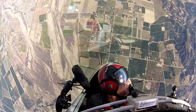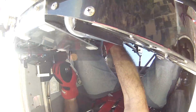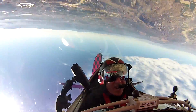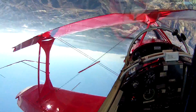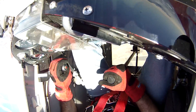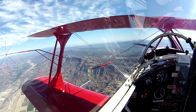Inverted flat spin with a Bill Finnegan recovery. Recovery will begin at 6,000 feet. Power off, neutral controls. Level at 4,800 feet.